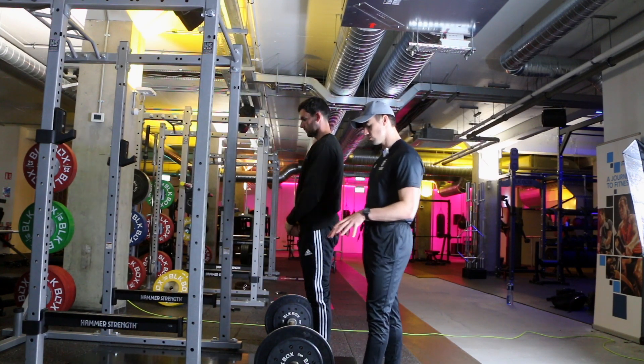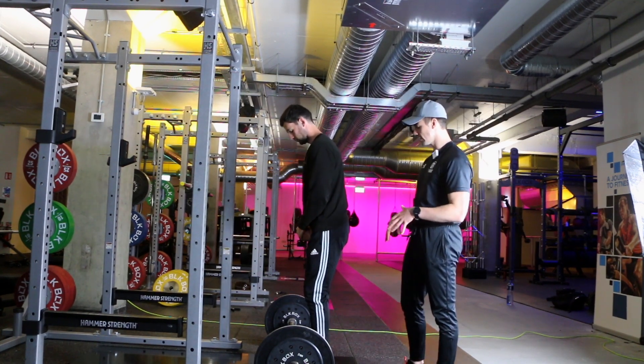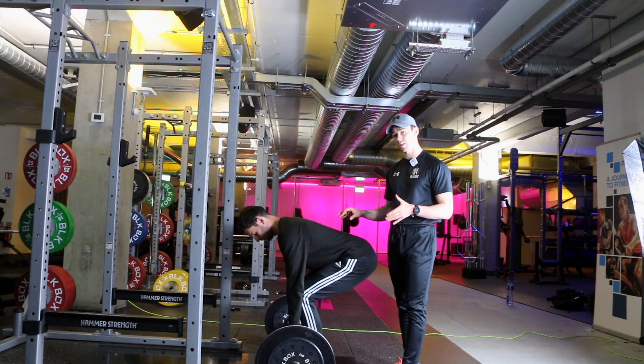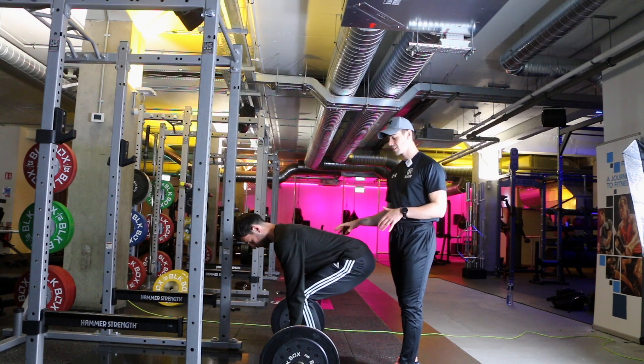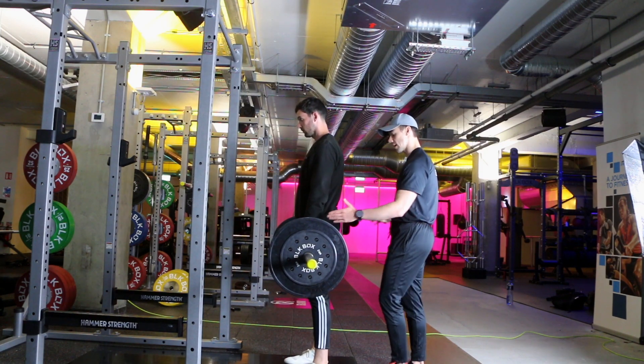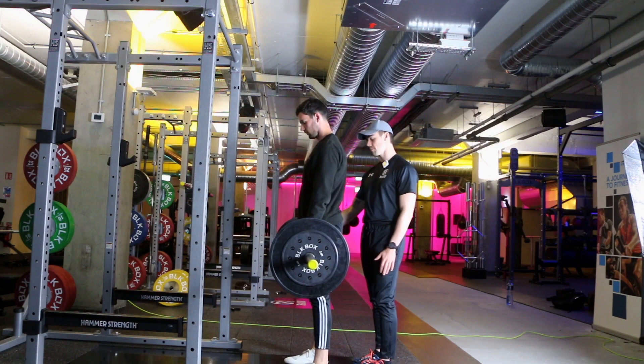What we're going to do first is bend down into a half squat position to grab the bar. That's how we pick the bar up initially. We then want to stand up tall with the bar, and in this position you want your hands to be just outside your hips.